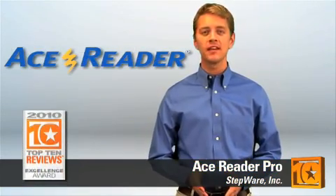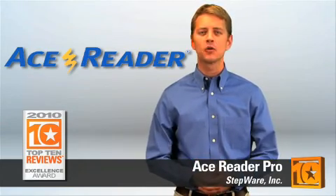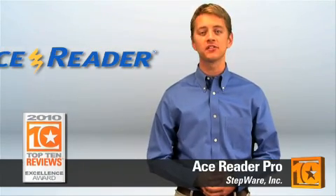Hi, I'm Austin with Top 10 Reviews, here with our review of AceReader Pro. This software combines leveled reading comprehension tests, eye-pacing drills, and fun eye exercises into a powerful tool to increase your reading speed and comprehension. AceReader's innovative approach earned it a Top 10 Reviews award for speed reading software. There are three ways to use AceReader Pro to improve your reading speed and comprehension.